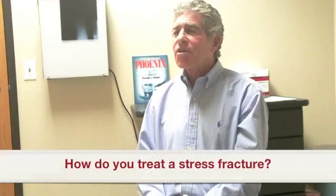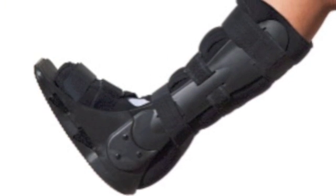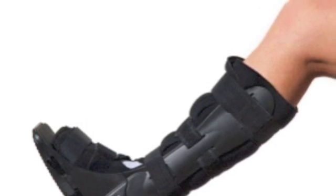For a stress fracture we use RICE: rest, ice, compression, and elevation. We also give the patient a walker boot, though if it's on the right foot they cannot drive with the walker boot. They will wear the walker boot anywhere from four to six weeks, and then we re-x-ray them at about a month's time to make sure the fracture is starting to heal.